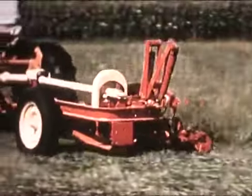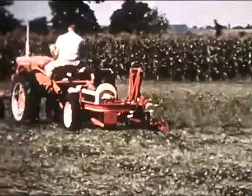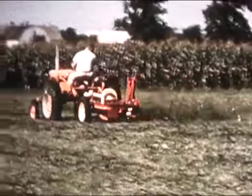For a trail-type mower, take the Model 46. It fits any tractor and hitches and unhitches in a jiffy with a simple one-point trailer hitch.